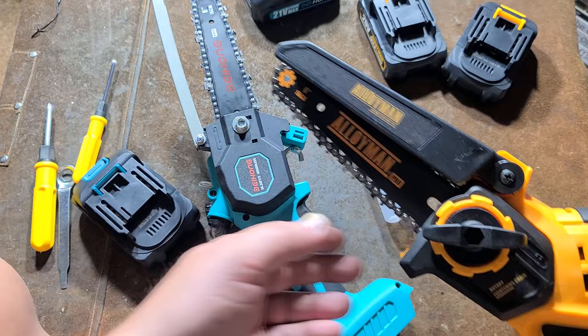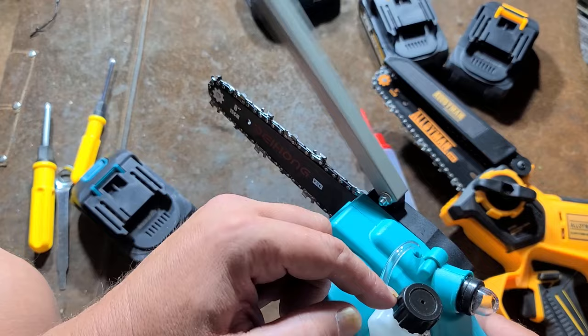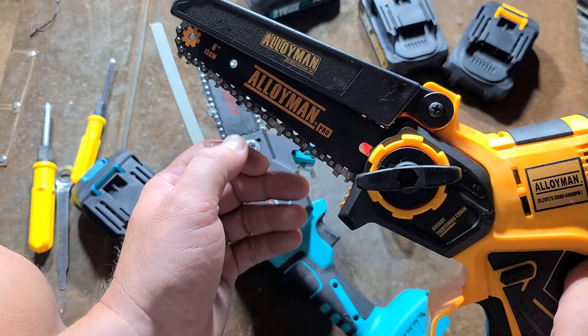The Alloyman, unfortunately, you ship with this little oil bottle and you just have to periodically hit the bar with oil. The upper guard is spring loaded and it's just a little bit bigger and covers more area. But the Baehong is just this little flimsy sheet metal thing. So I thought, well, that's better on the yellow one. And the whole chain tensioning thing is much better on the Alloyman.